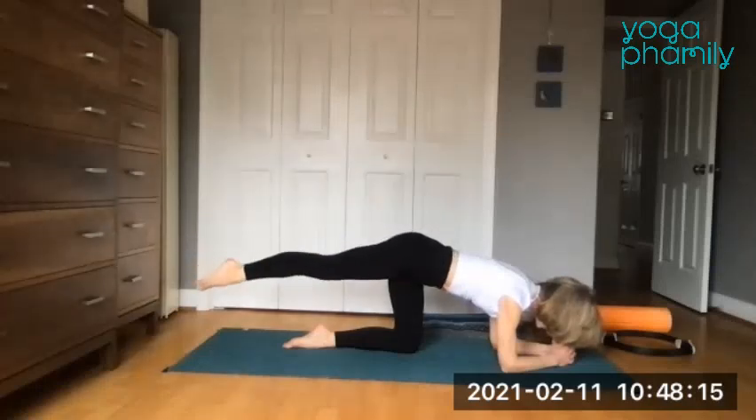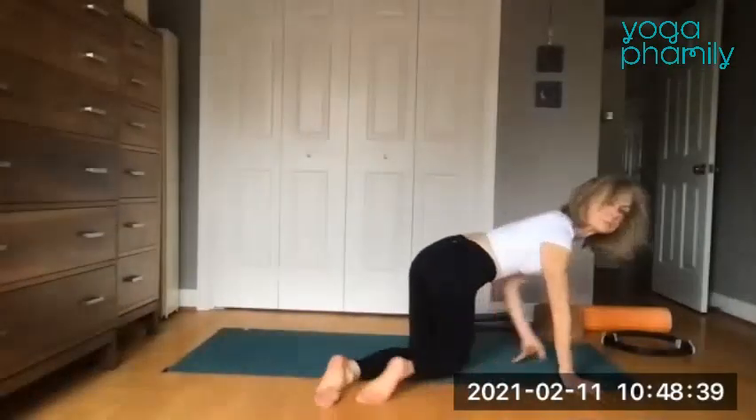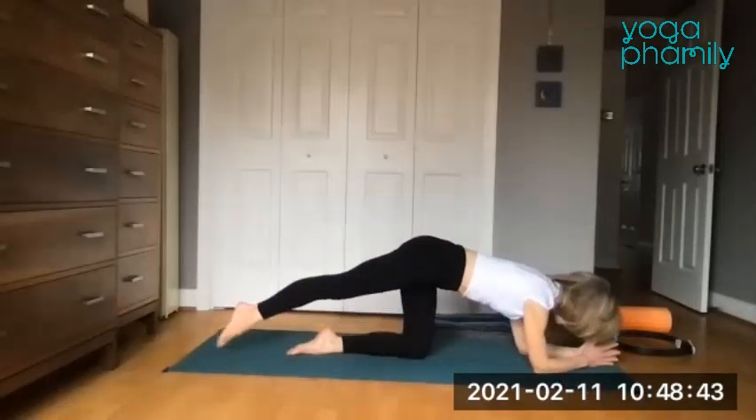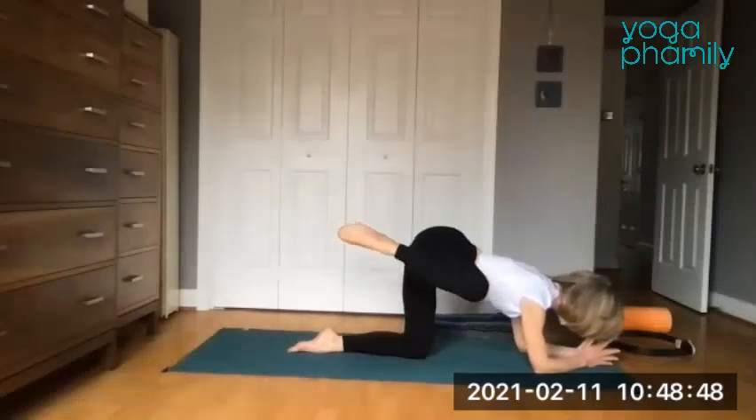Make that leg heavy and lower it down and tap and lift back up. Keep going — that leg is twice as heavy as it really is. Up, lower, heavy, slow, and up. Don't use the low back at all. Lower it down — we have one more. The next time that toenail is lowered, bring that knee over toward your right shoulder, get as high as you can.